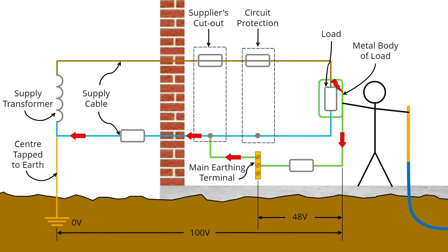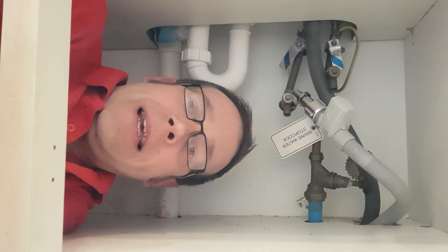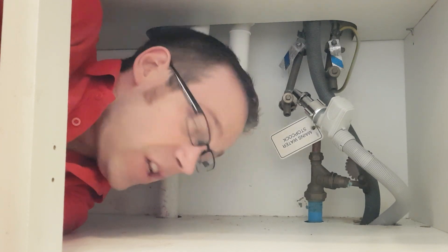At this point you're probably thinking: but I'd bond it anyway, just in case a fault occurred and the pipework became live — for example, if a cable came to rest on a hot water pipe, the insulation melted, and the pipework came into contact with the line conductor. Well, you have to ask why that would happen. Other regulations would be applied to keep cables adequately supported and at a suitable distance from the pipework. We can't apply bonding to allow for poor installation methods elsewhere. One reason for bonding is to reduce the potential difference between the earth metalwork and any metalwork connected to the literal earth. If an incoming pipe has a plastic insert or is entirely plastic, it doesn't require bonding.